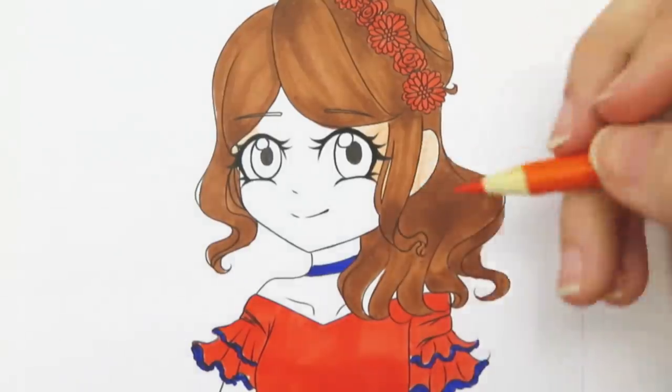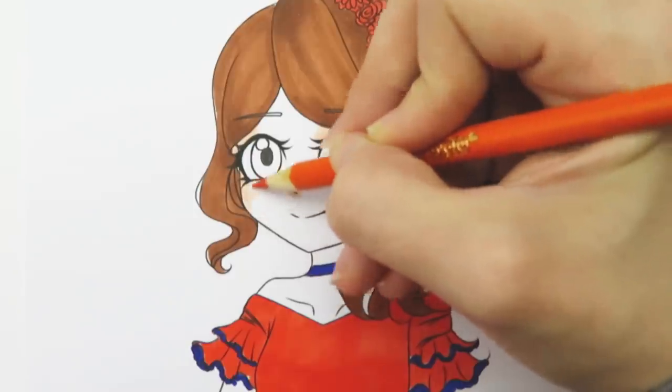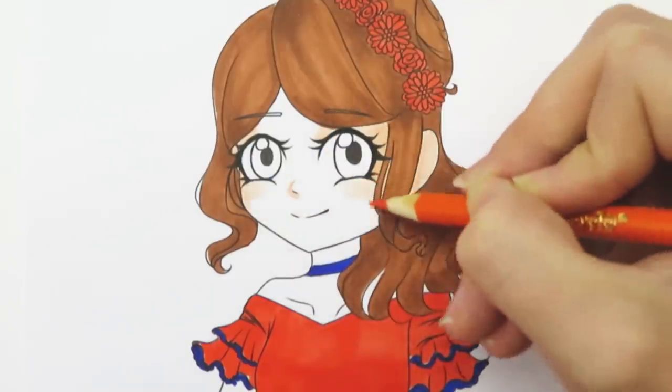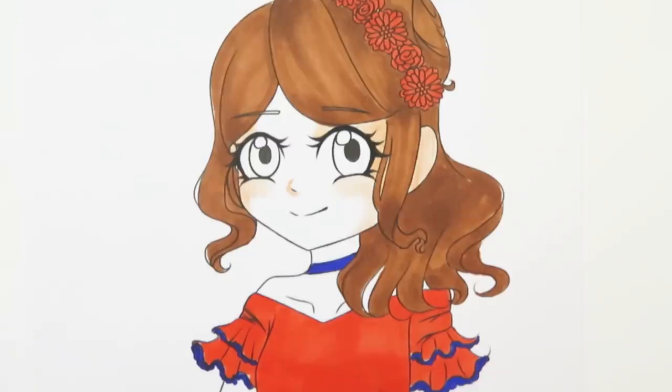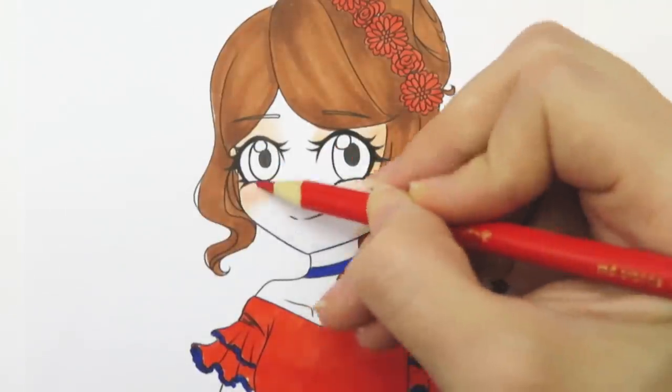The eyes of the character were blank so I used a liner to add a highlight and the pupil in each of the eyes. While waiting for the ink in the eyes to dry I decided to color in the flowers and start coloring the skin. To help the skin be a little darker I used a lot of orange and red in the areas I wanted it to be shaded.